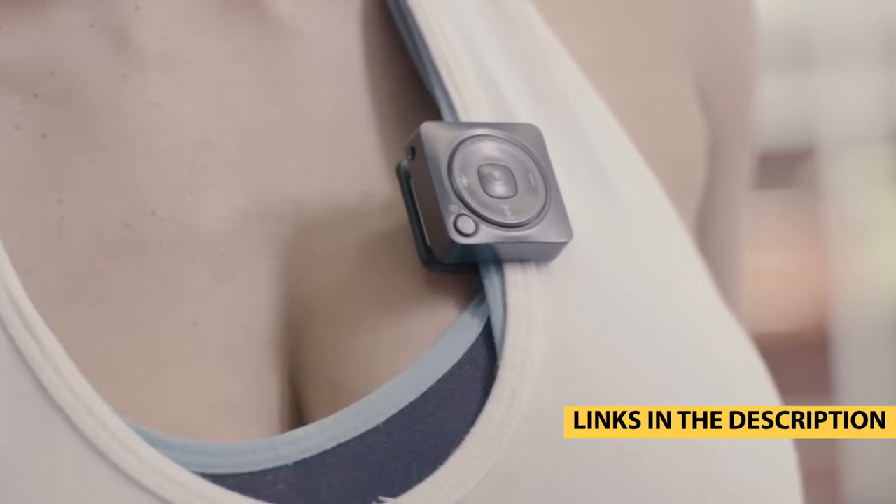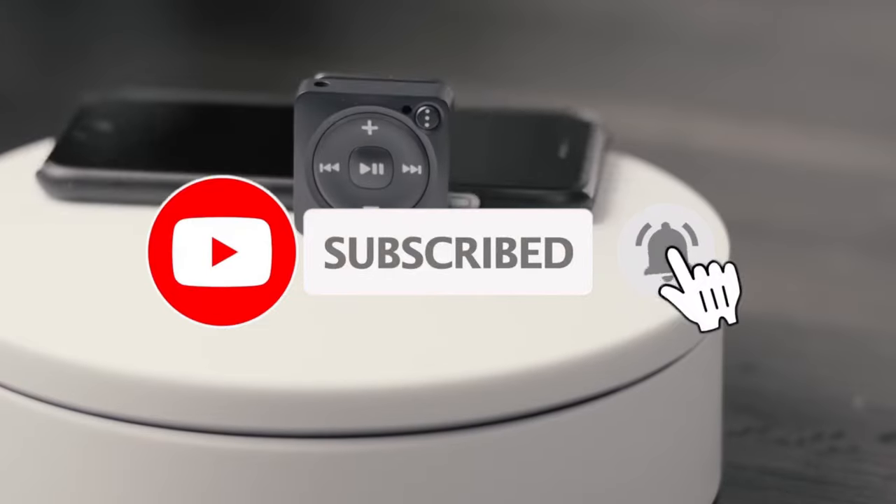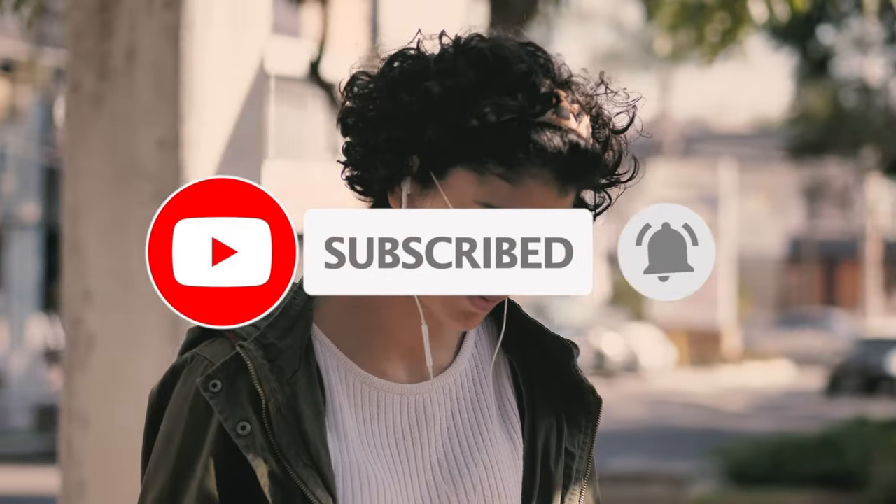For more information on products, I've included links in the description box down below, which are updated for the best prices. Like the video, comment, and don't forget to subscribe. Now let's get started!